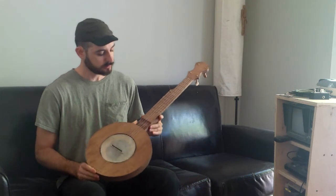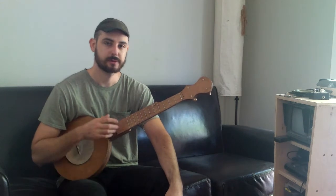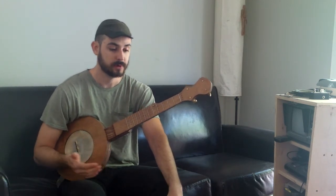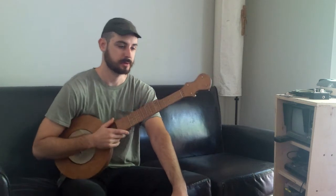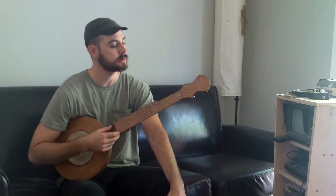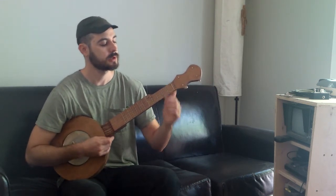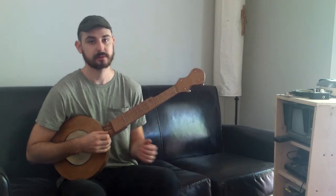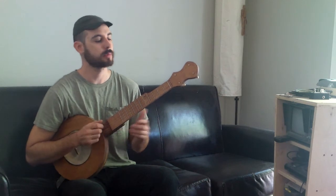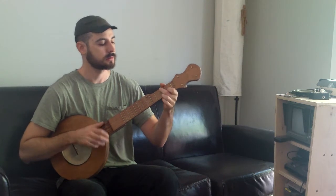Steel strings — I put steel strings on it because I believe the mountain banjo traditionally was a steel string banjo. It is a response to the modern banjo with steel strings. And I picture someone like Frank Proffitt sitting on his front porch when he's all done, ready to string it up, looking around for something to use for strings. And he sees that screen door and he pulls a few strands out of it and strings up his banjo.